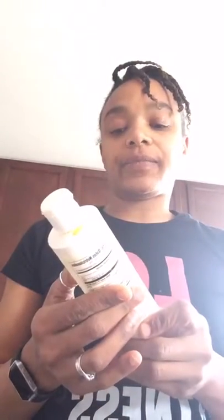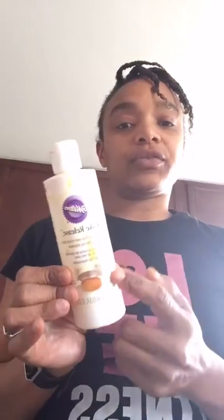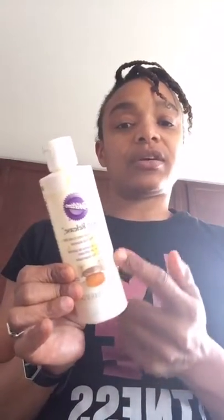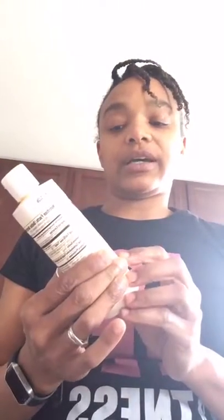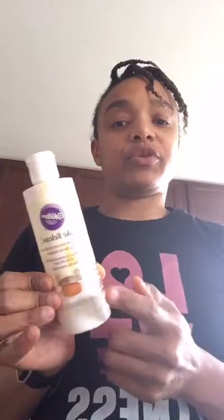I went ahead and pre-greased the 8x8 tin. I use this stuff called Cake Release, which is really good. It's basically a combination of oil and butter, and it allows whatever you're baking to easily be removed from the pan. I use this a lot — I think I got it at Walmart. Alright, so the first step is in a large bowl.